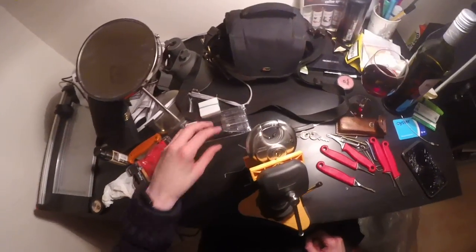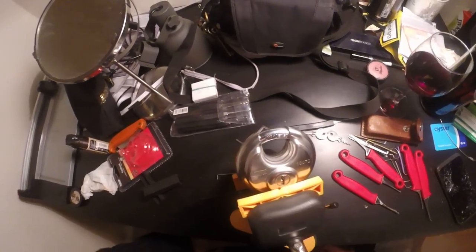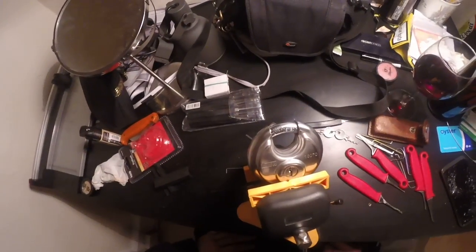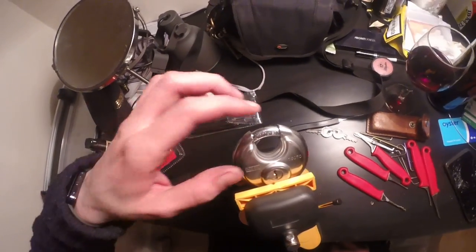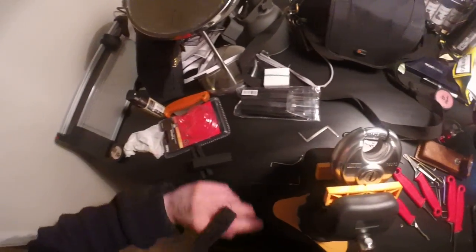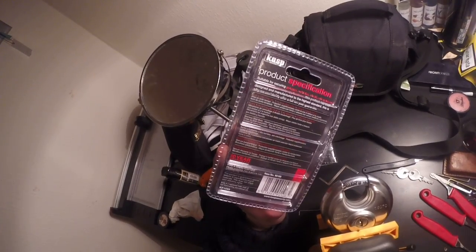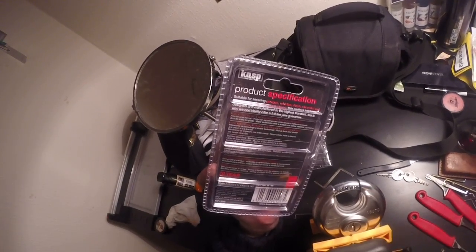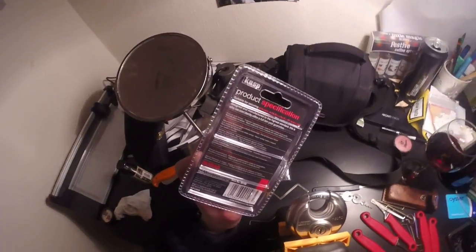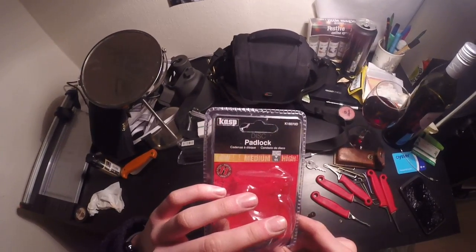Evening ladies and gents. I have here the Casp 160-70 disc lock. It's a hardened shackle, 5-pin lock, claims to have mushroom pins, paracentric keyway, drill resistant, double bolted lock mechanism, hardened steel shackle. Casp has put it at 11 on their security rating, on a 1 to 15 scale.